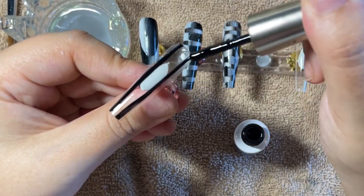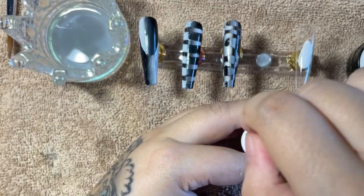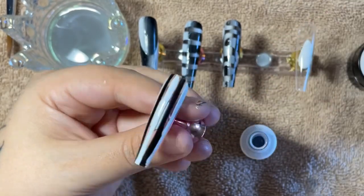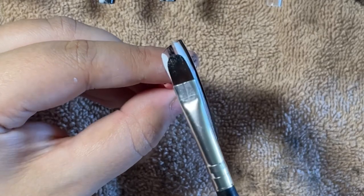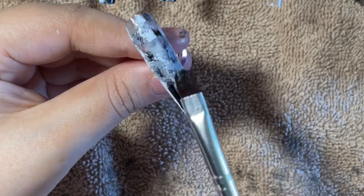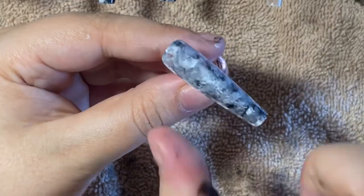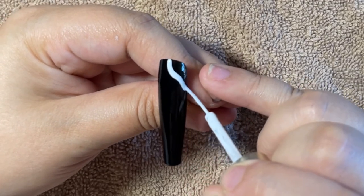Moving on to the next design — this one I'm doing on a clear nail so you can see how it looks, but to me it looks like granite, with bigger and smaller flecks of black and white. Taking my striping brush or gel liners, I paint the black lines down and then white lines down. Then I take a little acetone or alcohol on a small UV brush and feather it down the nail to disperse the color. That took about two minutes — then cure for 60 seconds.